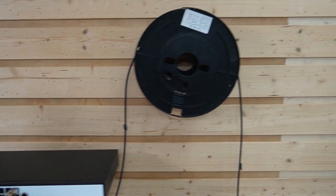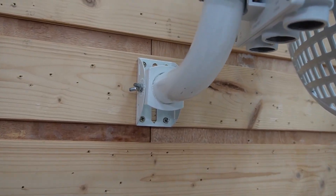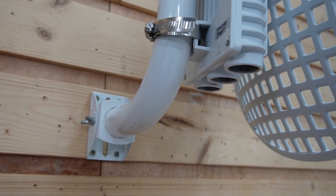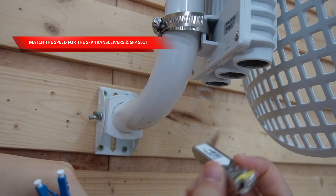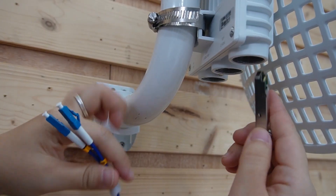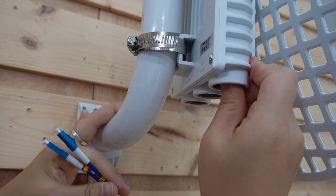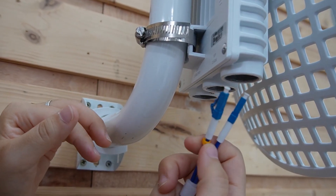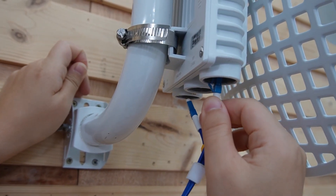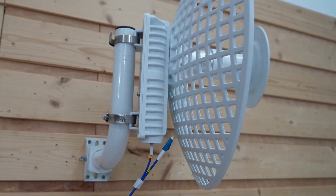Coming over here to our master bridge, we're connecting the fiber optic cable to the 2.5G SFP slot. Make sure you match your transceiver — that's why we're using the 2.5G SFP transceiver here. Let's slide it into the SFP slot. Remember, we used strand A — let's connect it. So now we've taken care of the data.